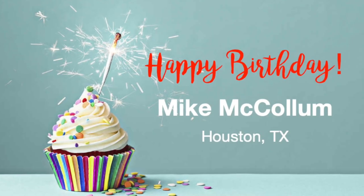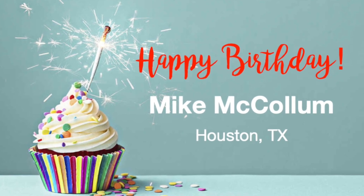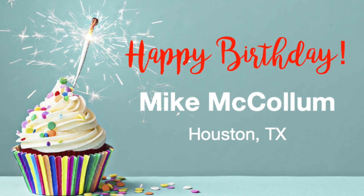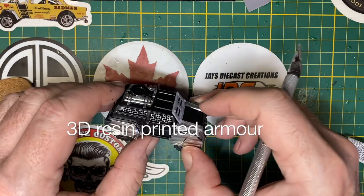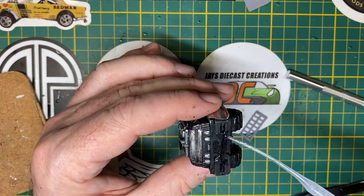I'd like to wish a very happy birthday to a friend of the channel and avid viewer, Mike McCollum from Houston, Texas, who turned 100 years old this week. Take a moment and wish Mike a happy birthday in the comments — let's see how many we can get. Wishing you a great week, Mike, all the way from Switzerland.